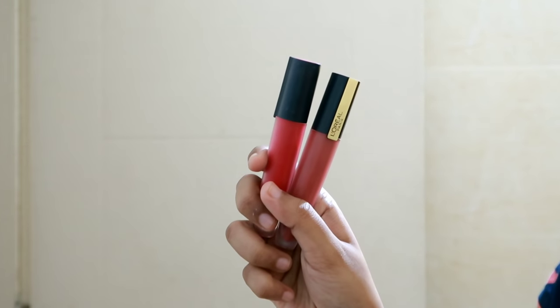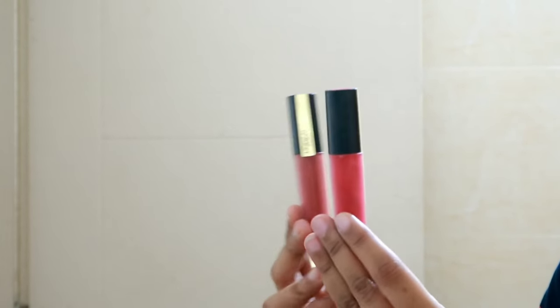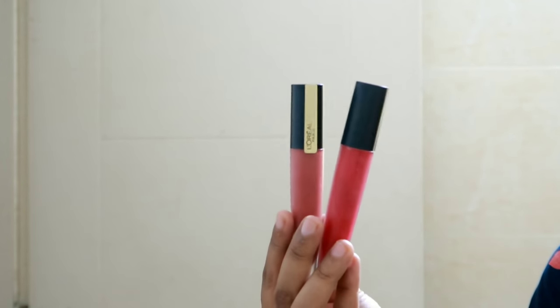I will apply the lipstick — the shades are 114 and 129. I will use a little bright color for the festive eye makeup look.